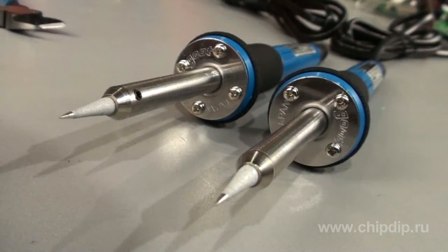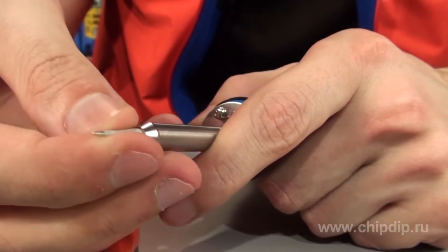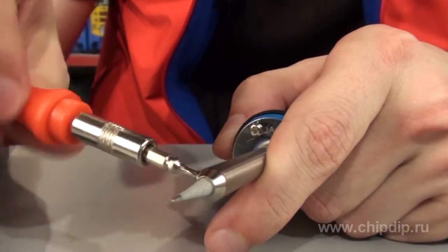Such power is enough to solder electronic components with no risk of overheating. The main design feature of these soldering irons is the short working region, as opposed to soldering irons of other series. This is accomplished by the use of a ceramic pipe heater in which the tip is fitted.